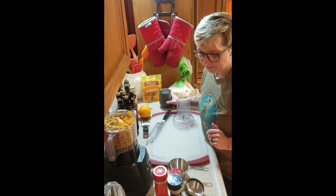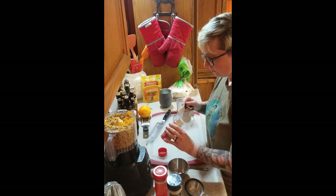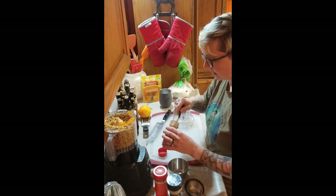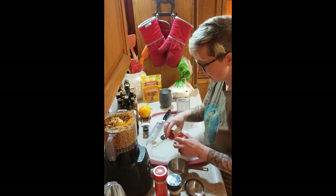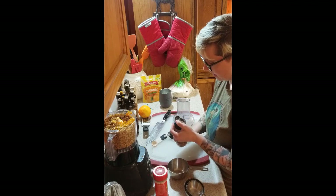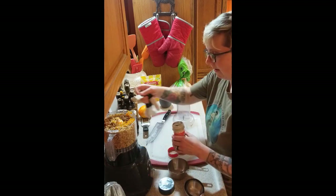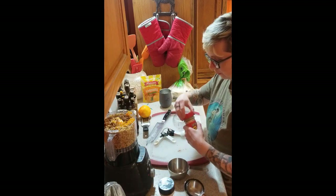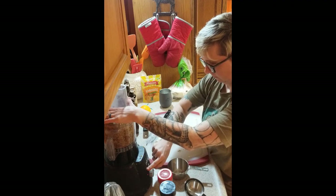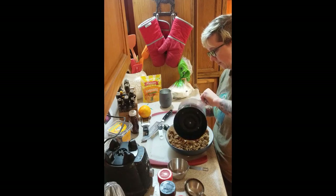Now I'm going to do some cinnamon. Every Thanksgiving I get another thing of cinnamon because I don't remember if I have cinnamon — does anybody else do that? Cinnamon and spice and everything nice. Okay, now I'm going to do a half teaspoon of nutmeg, and then a half teaspoon of allspice. And now I'm going to mix all of that together. I'm going to put this in a bowl — it smells like Christmas.